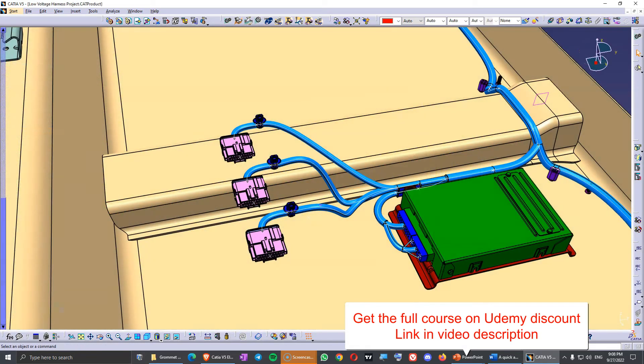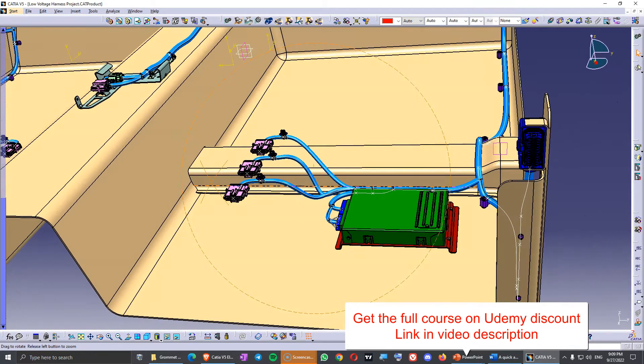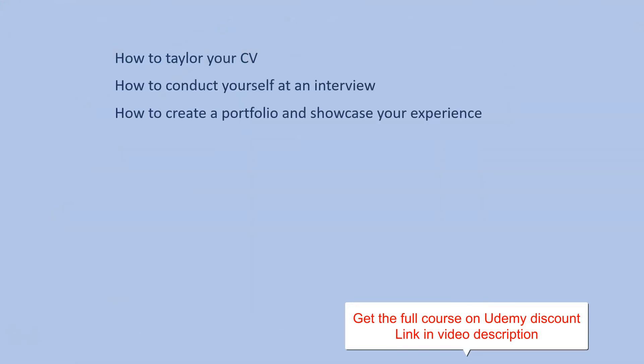I design with CATIA V5 but you can design this in any other CAD software as I provide step files. In the last section of the course we discuss about how to tailor your CV, how to conduct yourself at an interview and how to create a portfolio and showcase your experience.